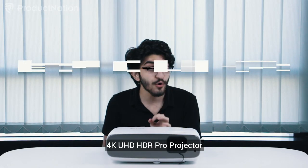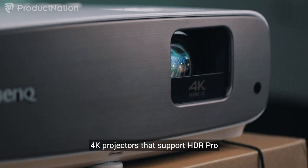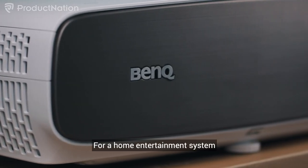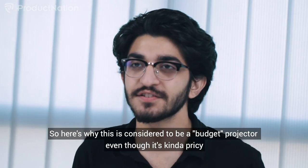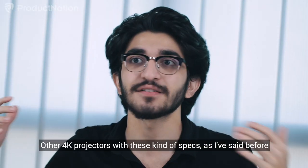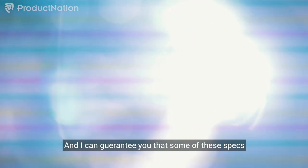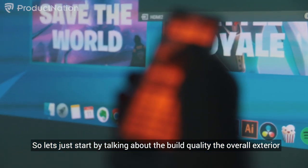This is a 4K UHD HDR Pro projector, up there in the lineup as one of the best 4K projectors that support HDR Pro for consumer level. Here's why this is considered a budget projector even though it's kind of pricey — other 4K projectors with these specs should cost anywhere from 20,000 to 60,000 ringgits. However, this delivers features way beyond its price range, and some of these specs can actually blow your mind for what you're paying.